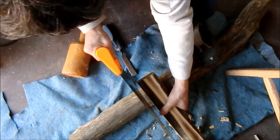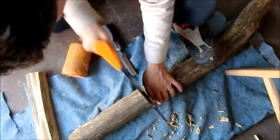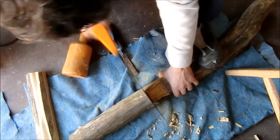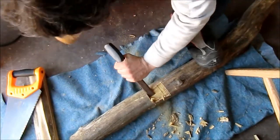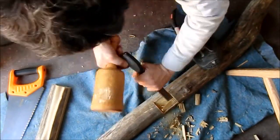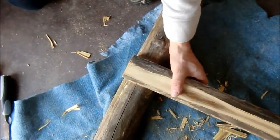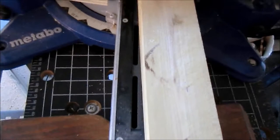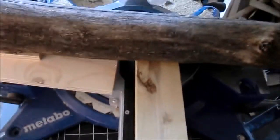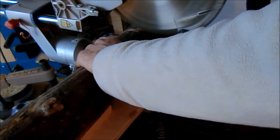It needs to be a few millimeters wider, so here I am marking the correct width. And this is the tight joint I was aiming for. The same cut I have to make from the other side. Here you can see that the first rail is already in position so I can clearly see the correct angle before I start cutting.